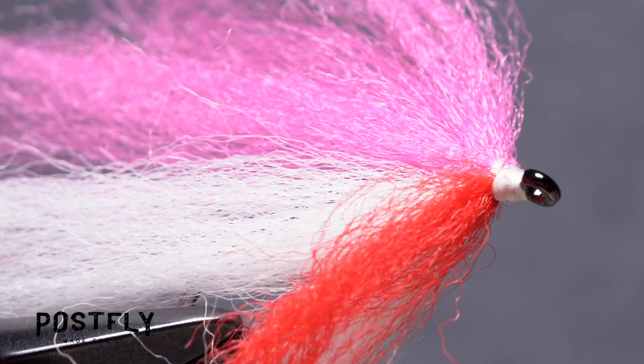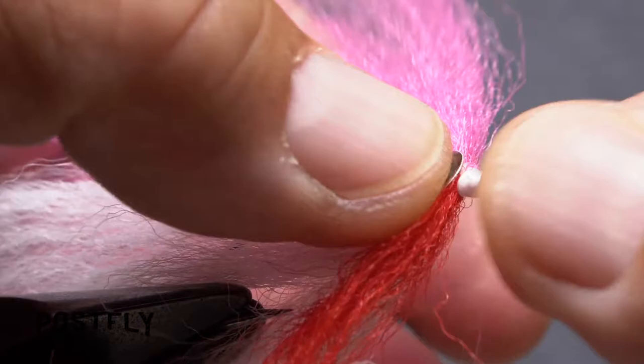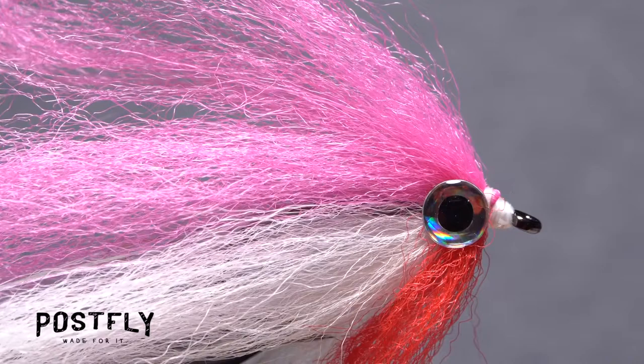Now, switch the fly back so you can access the near side. Using your bodkin or a hobby knife, pick up one of the 3D eyes. Place the eye on top of the adhesive and press it down firmly so it fully seats in the adhesive. Repeat the same eye placement procedure with the second eye on the far side of the fly. In the end, the two eyes should be mirror images of each other.